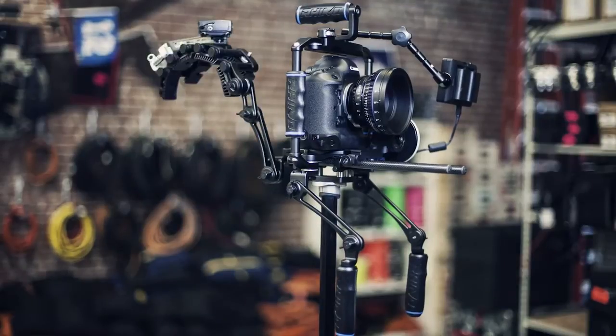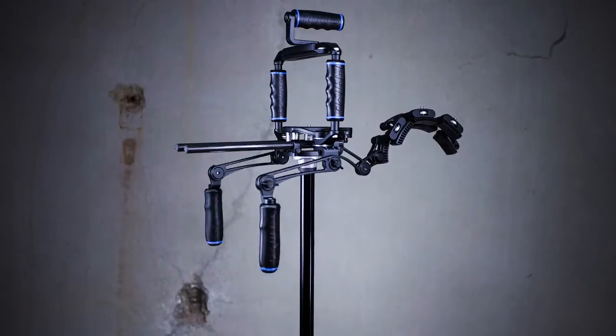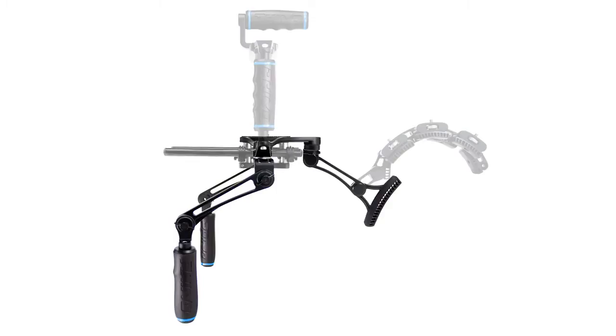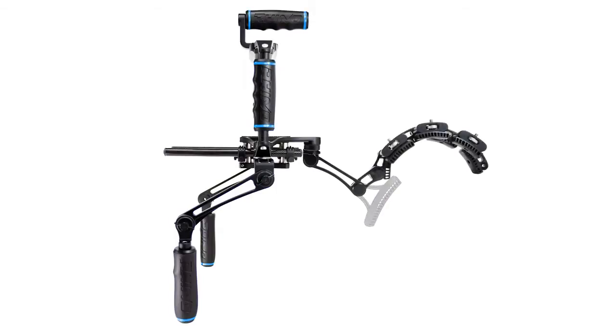The RhinoRig boasts an unprecedented amount of articulation, from the handgrips to the shoulder rest, and is made up of four modular components: the base kit, the rail system, the cage, and the RhinoRest.